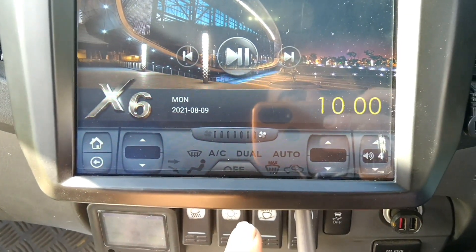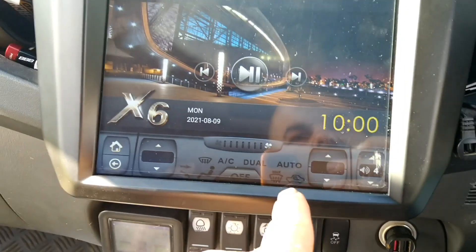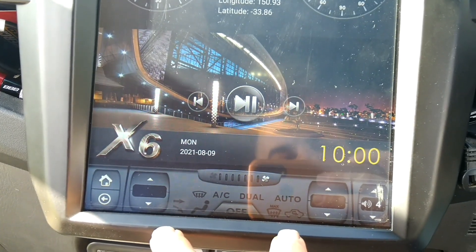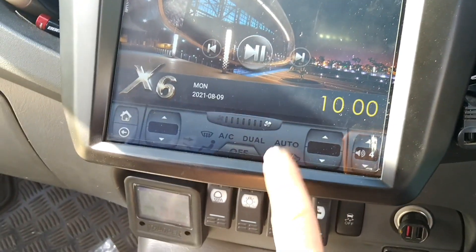Good to know — having taken this unit out and done the video, all the controls are still working, even the controls on the steering wheel. We did have a problem at the start with the AC not working.